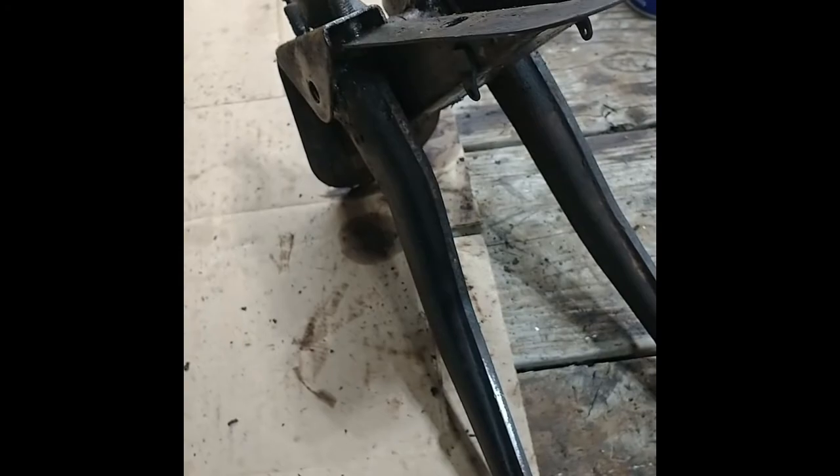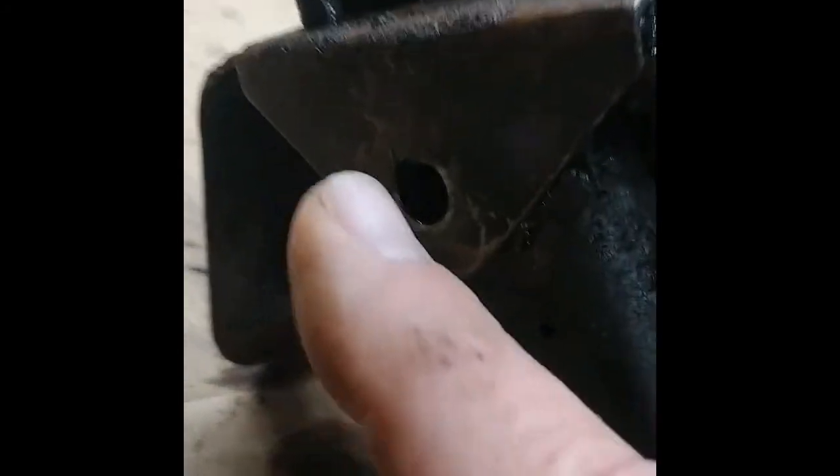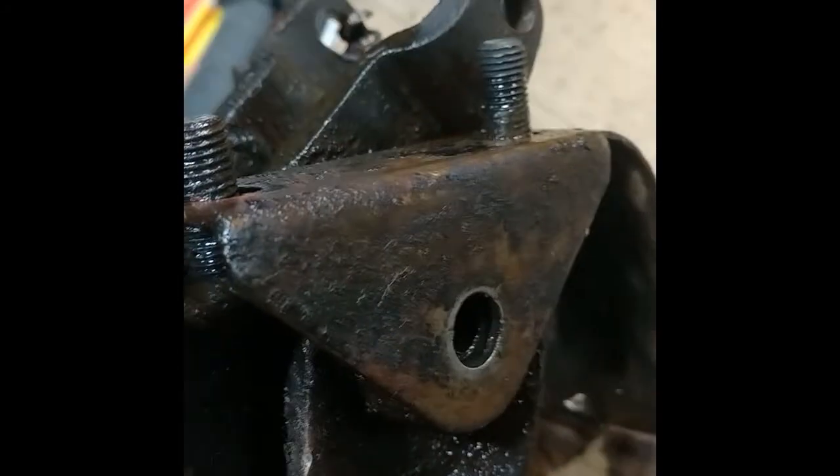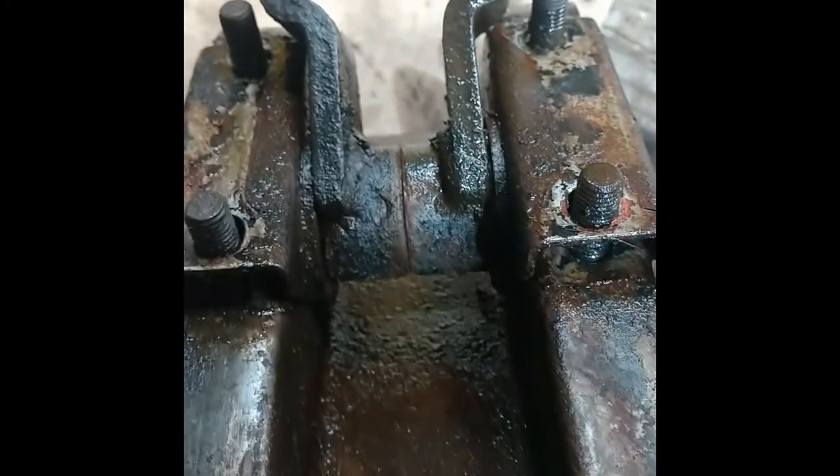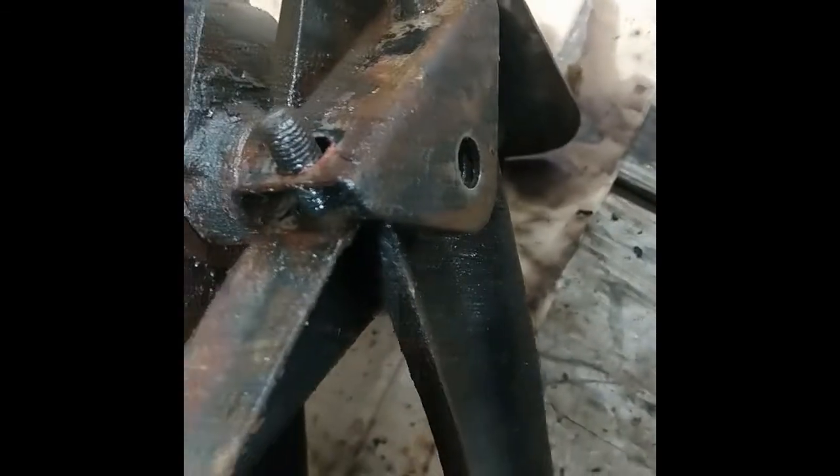I had to clean that up and put the new cylinders in. Now I'm trying to get this apart. I looked online and there's talk of putting the bolt in here and driving the cross shaft out, but that doesn't make sense because it can't go out — it'll hit on this side. I did tap it and that's exactly what happens.